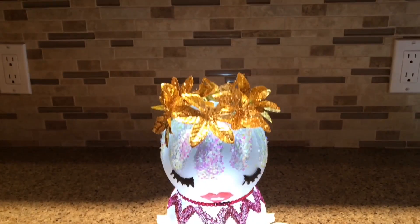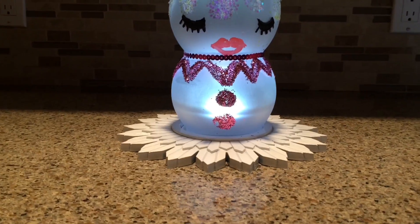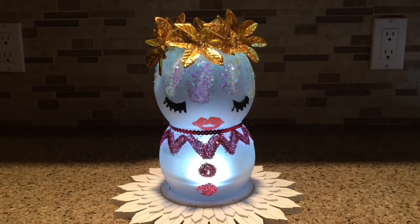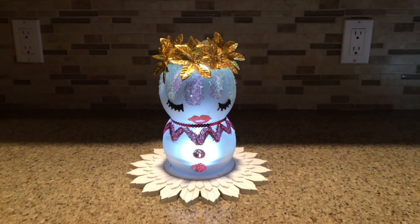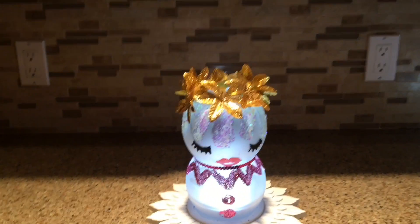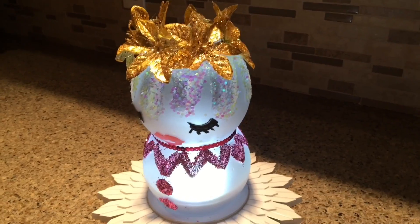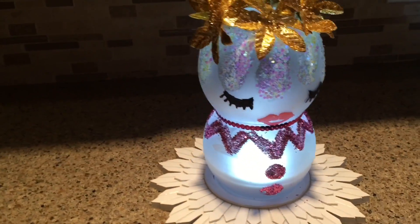I'm not sure how the footage got edited out of me adding the gold flowers from Dollar Tree, but I made her little flower crown from gold flowers with glitter on them from Dollar Tree and just hot glued them all around the top edge. I think that was a really pretty touch, so we're calling it a flower crown.